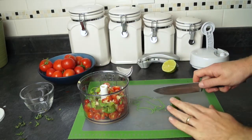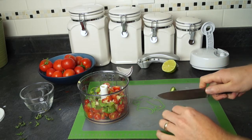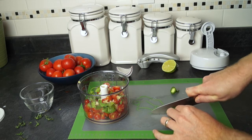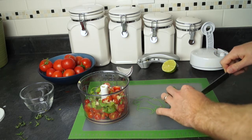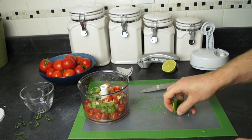Now I'm going to go ahead and add my jalapeño pepper. This is also fresh from my garden. Vicky likes to add only half of the jalapeño pepper, but I like to add a full one because I like to spice it up — get that extra little kick in there. So I'm going to go ahead and throw those in.